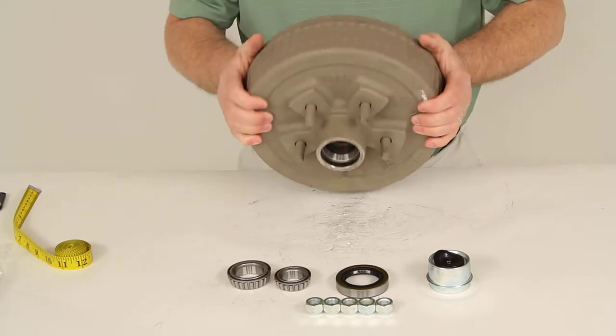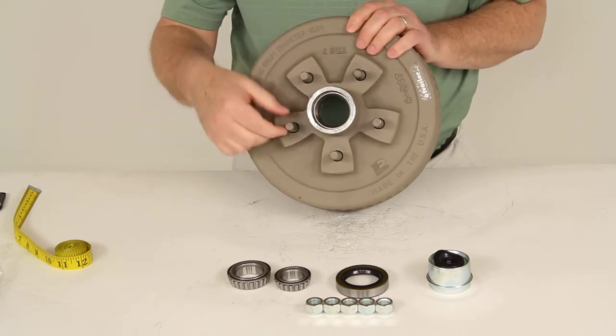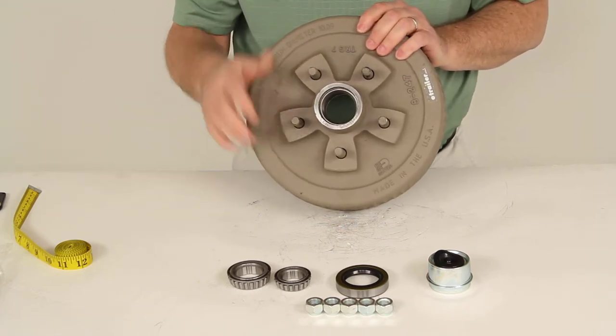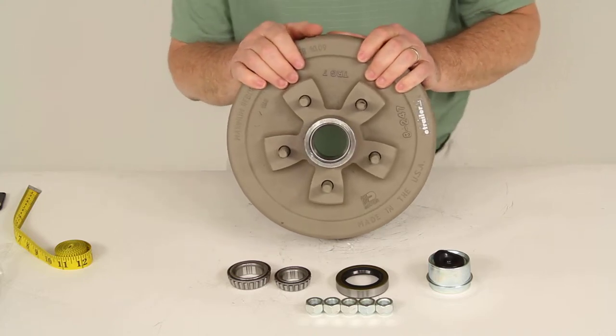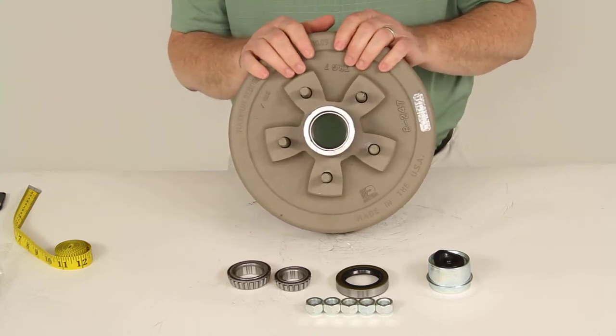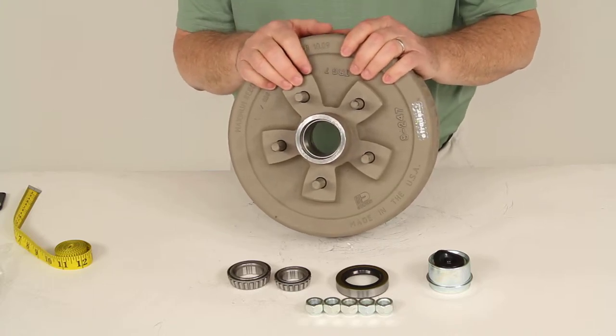The bolt pattern on this is 5 on 4 and 3 quarters. The wheel studs are a half inch diameter. The capacity on this one assembly is 1,750 pounds, so when combined with the other hub and drum assembly on the other side of the axle, it gives you the full 3,500 pound weight capacity.